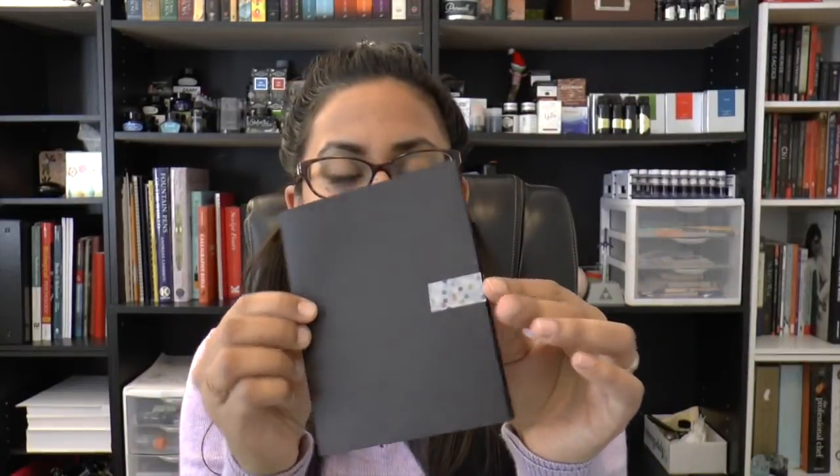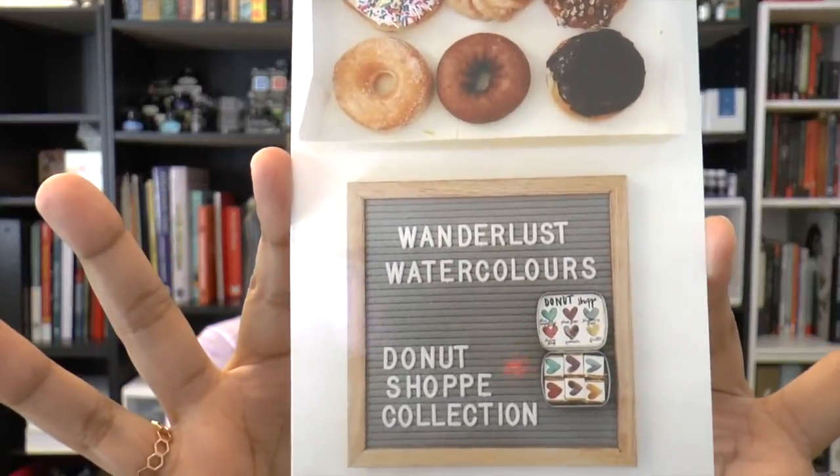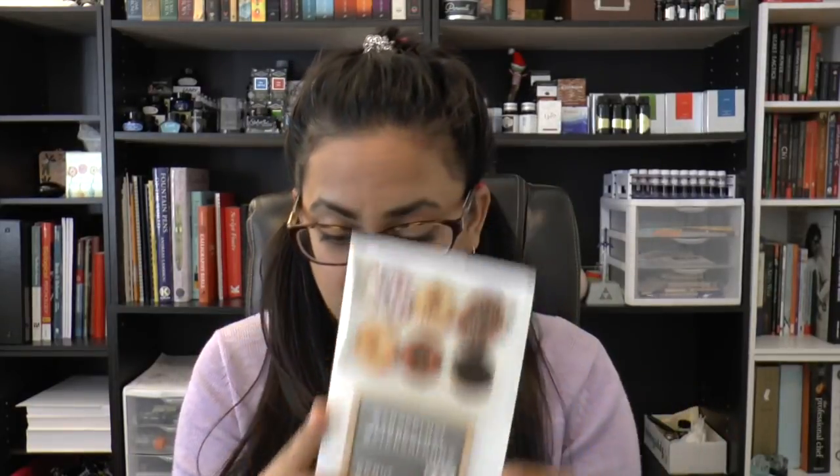A couple of days later it arrived, so let me show you what came with it. Everything was packaged in this adorable little thing with washi tape holding it in. Inside is a postcard — very cute — featuring imagery made from real donuts.